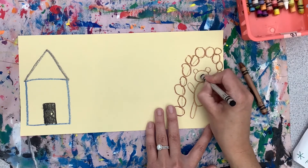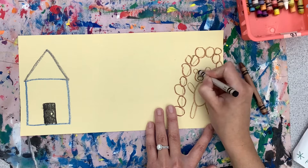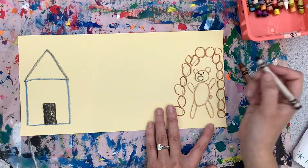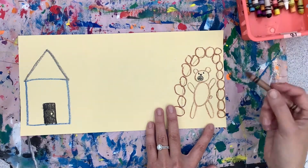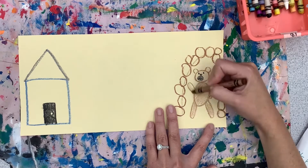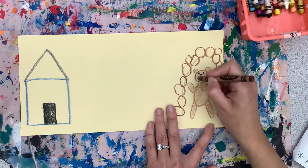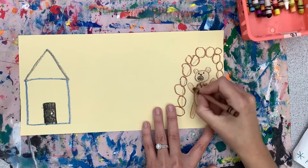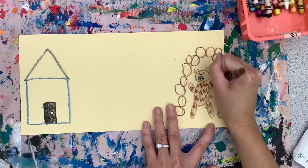Then use another color to make its face. You can make a growling mouth, dots for its eyes, and a triangle nose. You can color in that growling mouth. Now let's color in our bear — I color it lightly first, and then to make it look fluffy with fur, I press down hard and make zigzags all over his body.